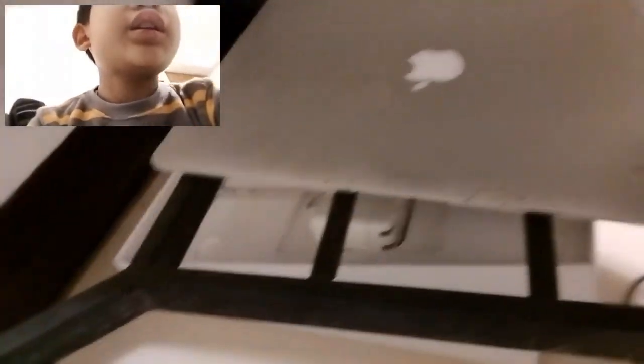I mean, you can have a MacBook, but even if somebody was giving me one this dirty, I still wouldn't take it. Anyway, this is our good old tissue. We should get this MacBook out of here.